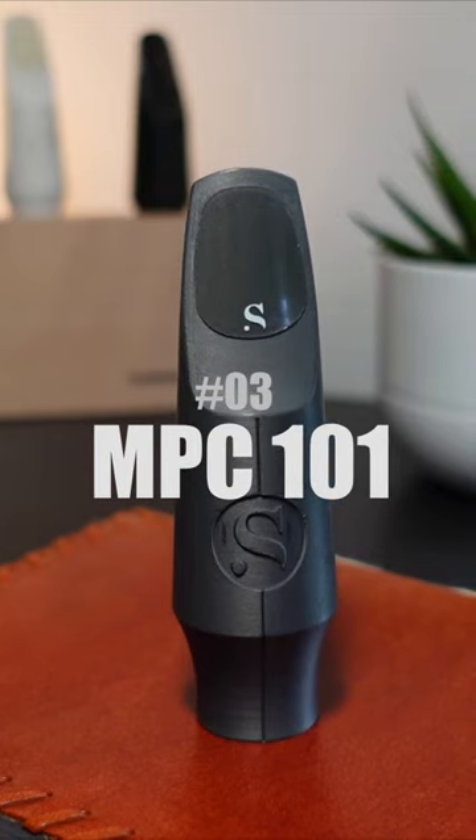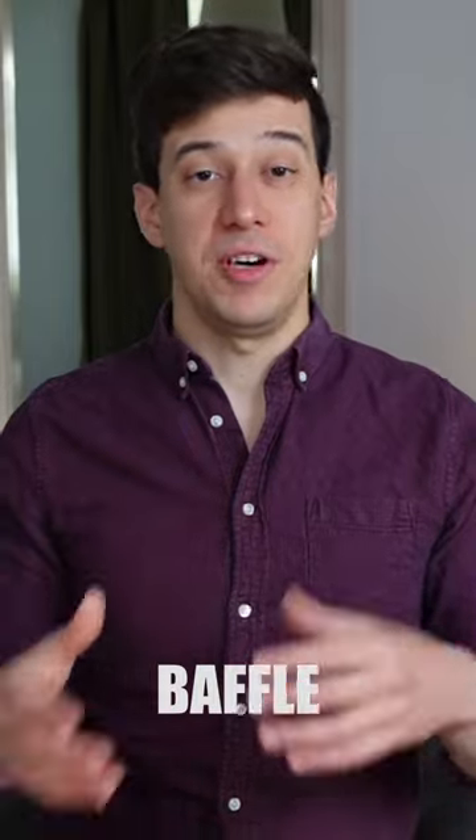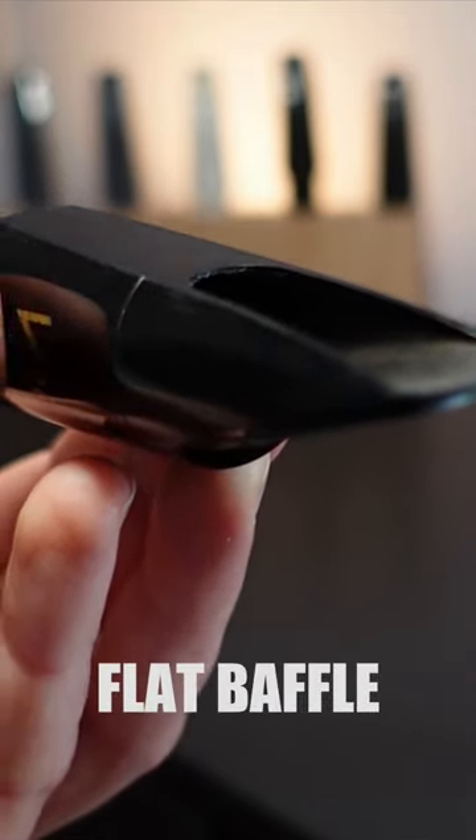Let's talk about mouthpieces. Baffles come in different shapes and favor a certain sound that you might be going for. Classical and beginner mouthpieces usually have a flat baffle, leaving lots of space for the air to move smoothly into the mouthpiece.